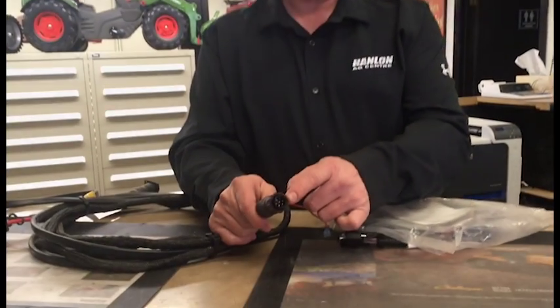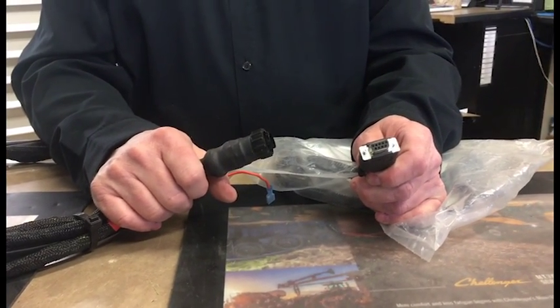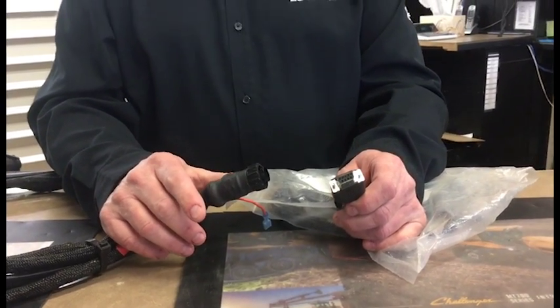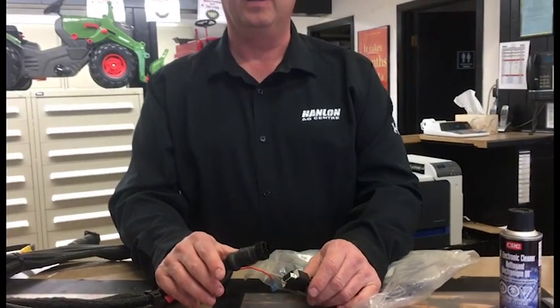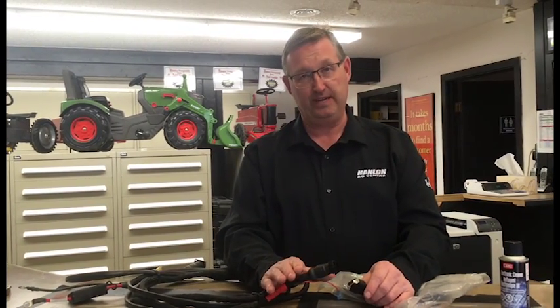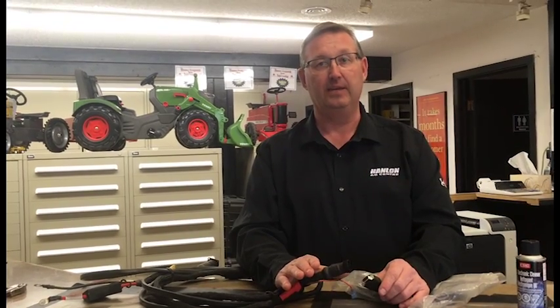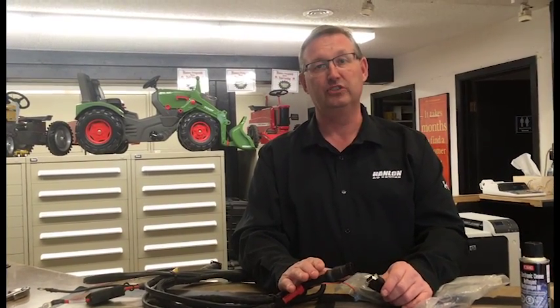You can do this with any kind of connector — like this six-pin male connector, this serial-style connector, or any other connector you run into. It could be on your air seeder, it could be on a monitor. We ran into it on a feed wagon this week where the gas pedal wouldn't work and there was some water in the connection.